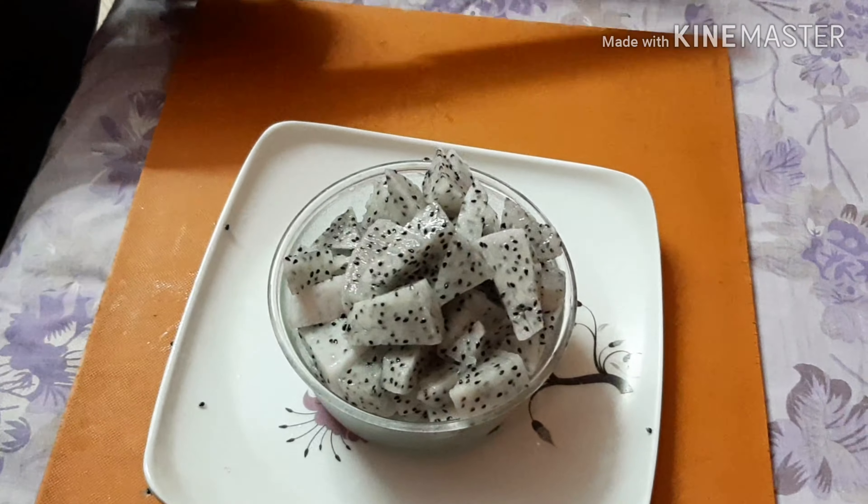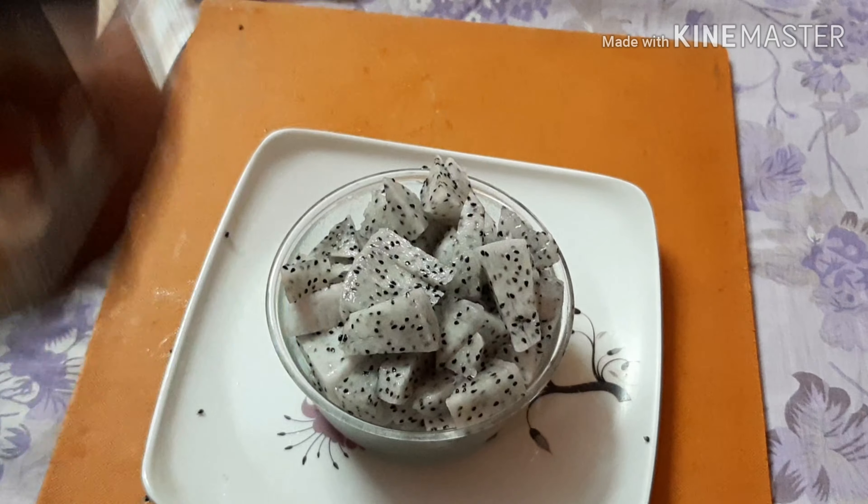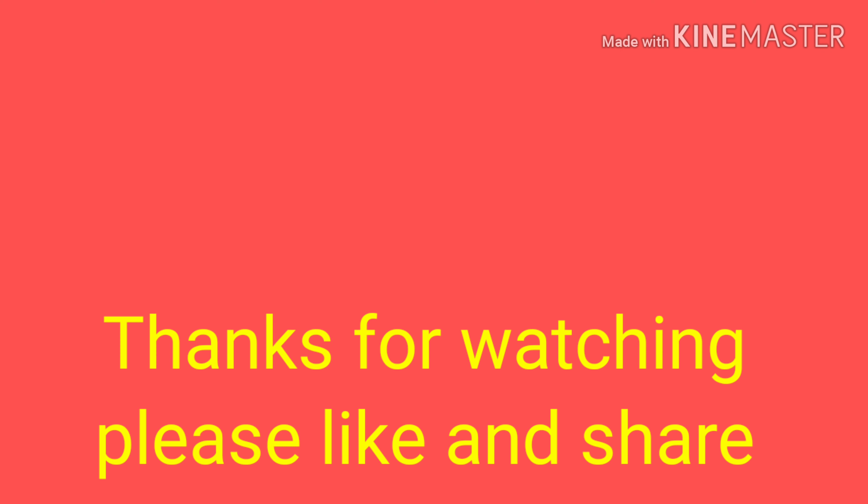Let's enjoy the salads. If you like this video, please like and share it. In the next video, you will enjoy more content.